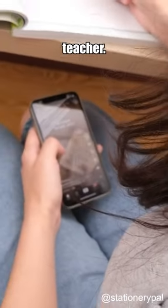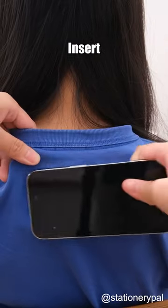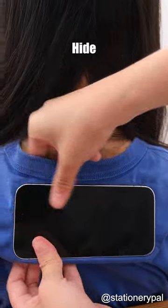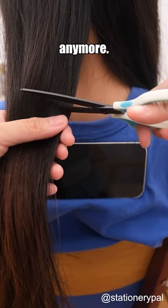Three methods to hide your phone from the teacher: use the back of your classmate, put a foam case under your shirt with the shirt in between, and hide it with your hair when the teacher approaches. No need to anger the teacher anymore.